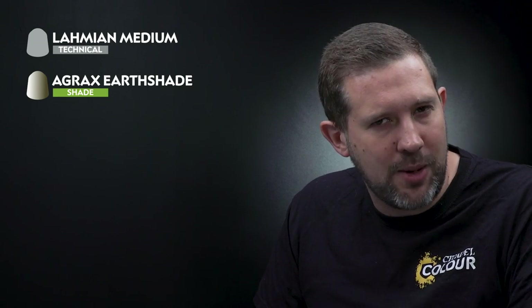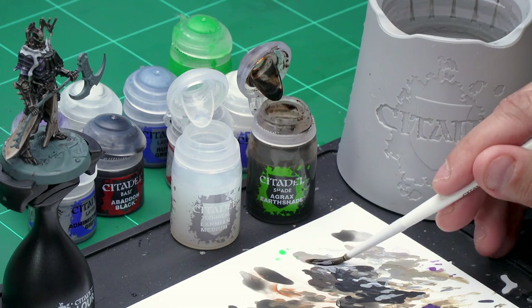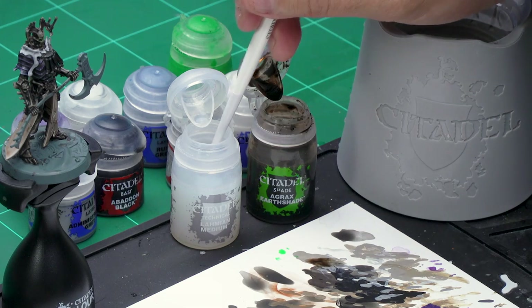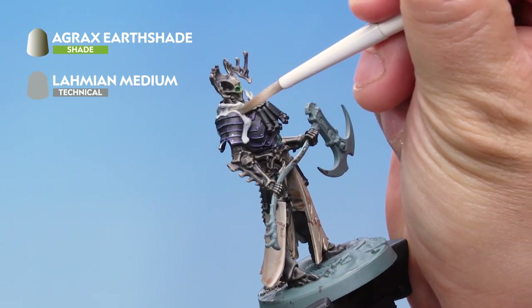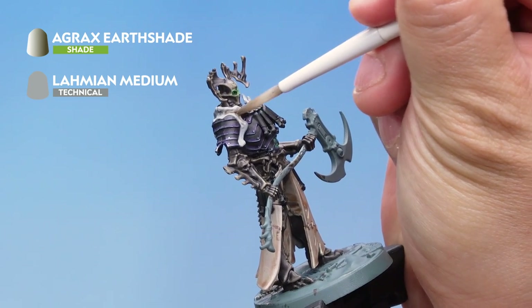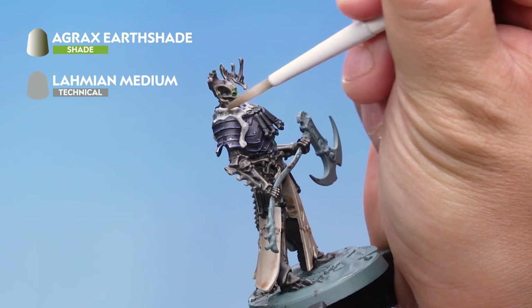Now let's finish off that grey bone with first a mix of Lahmian Medium and Agrax Earthshade washed all over the top. Once that's dry we'll tidy back up with Administratum Grey and then highlight with Grey Seer. For the mix I've got my medium shade brush — let's take some Agrax Earthshade and apply it to the palette, wash the brush off completely so there's no wash left on there, then take one brush full of Lahmian Medium and mix them together to get a nicely thinned down Agrax Earthshade. Apply this all over the grey bone — the Lahmian Medium makes it quite light to give a nice subtle shade. Make sure it's not pooling too heavily in any of the recesses and allow a good 20 minutes to fully dry.